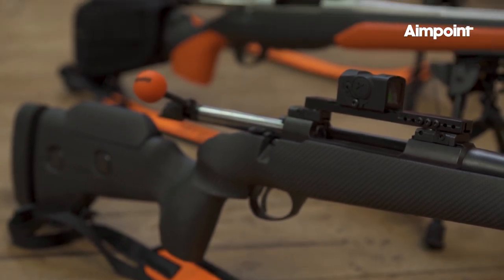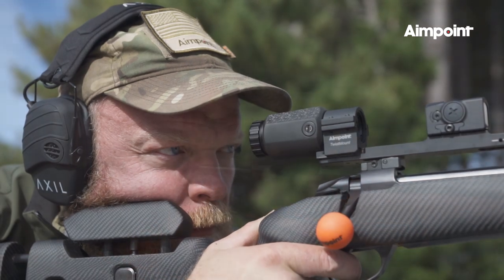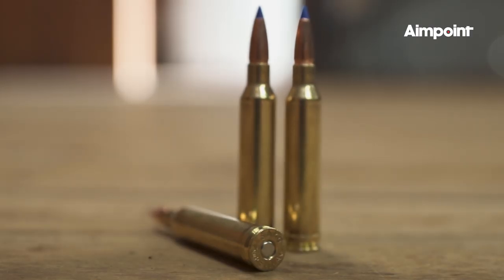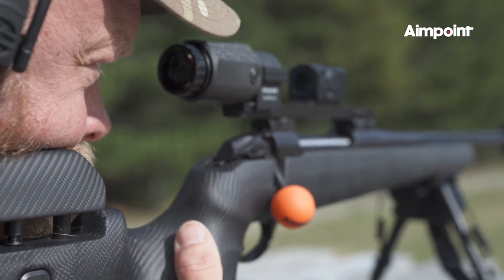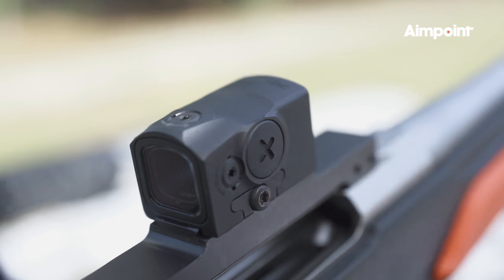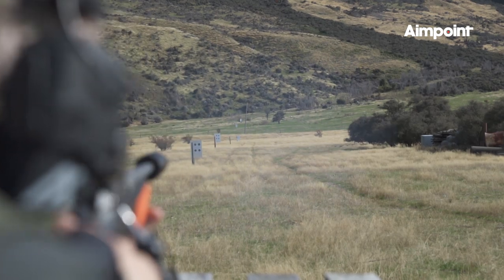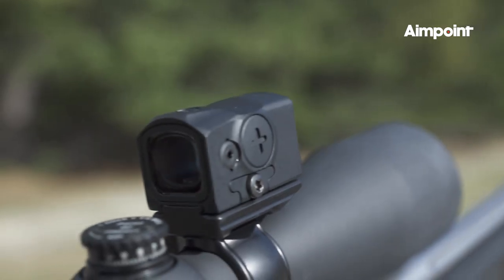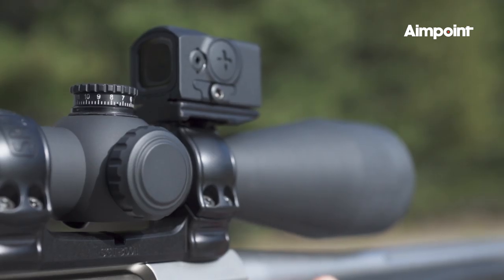With each rifle now set up, it was out to the range on Glentana and we started the process of zeroing the sights using Sako Powerhead ammo. After first bore sighting the rifles, finer adjustments were made using the Acro's simple windage and elevation screws, which give reliable solid clicks that can be easily felt and heard. In only a few shots, the guys had everything grouping tightly and the rifles were now ready for the field.